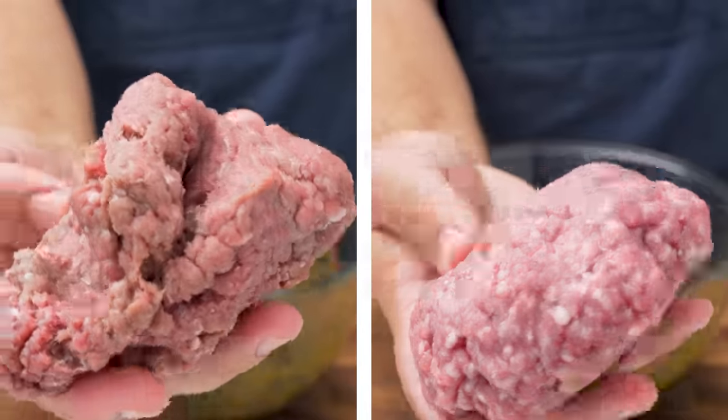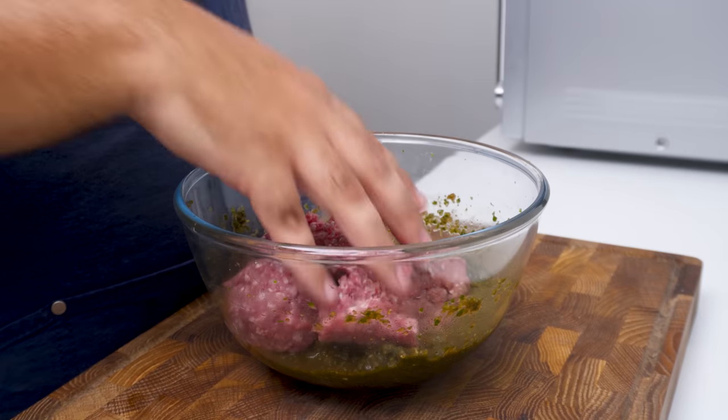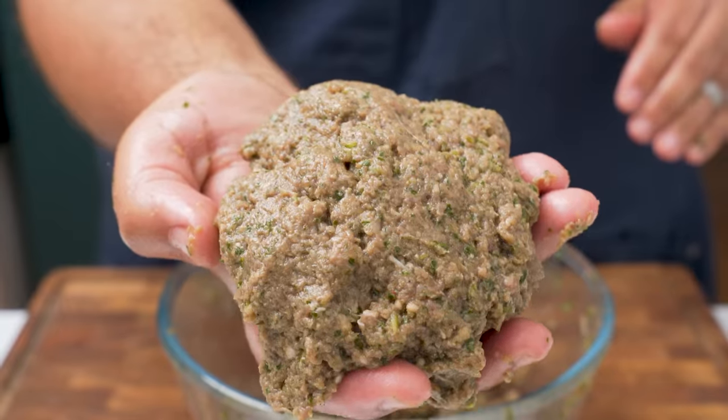The key thing is that the meat should be finely minced so it has a play-dough-like texture, and you should have about 20–30% fat overall. With the meats added, mix them into the onions and knead it all together for about 2–3 minutes. The mixture should get sticky and homogenous, and when it looks pretty uniform like this, you can stop mixing.